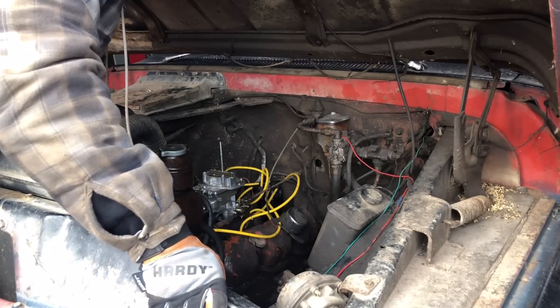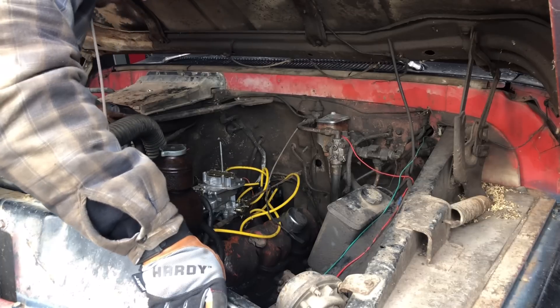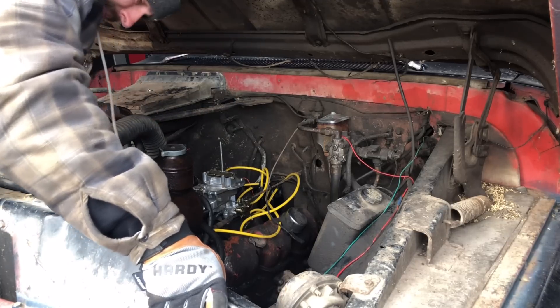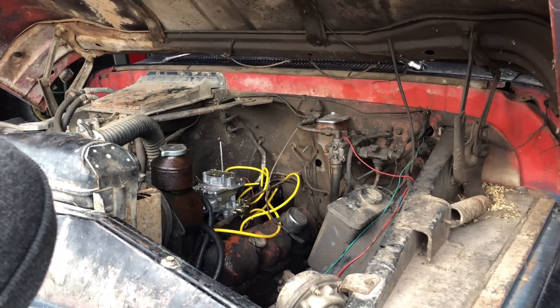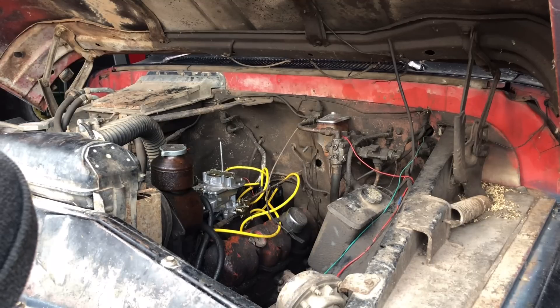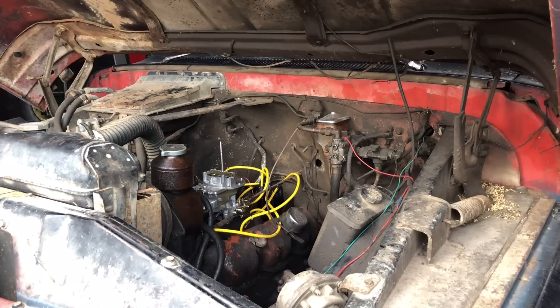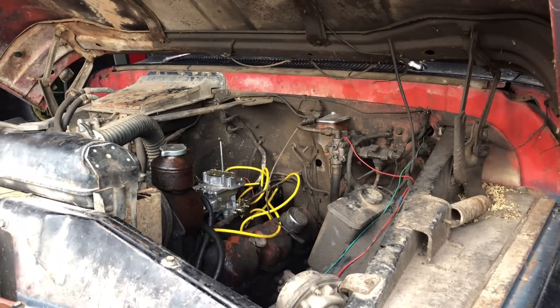Now for any of you old school carburetor guys out there — and I know there's a few of us still out there, notice I said 'us' — I have a vacuum gauge, and I've put it on this truck. It doesn't matter how I adjust it, I cannot get it to hold 14 inches of vacuum at all. The best I could get was — I tried it last fall — seems like it was in the neighborhood of 10 or 11. But don't hold me to that. I got something I'm going to try here.